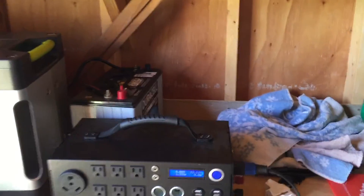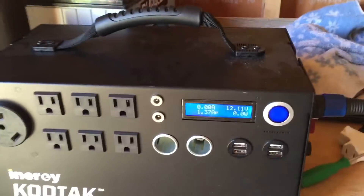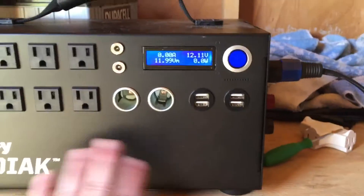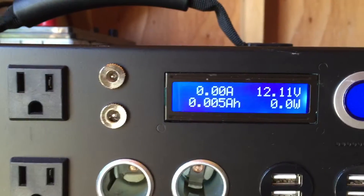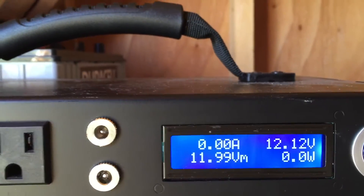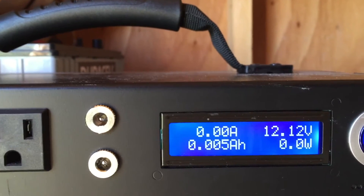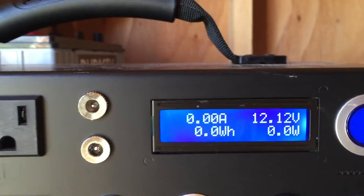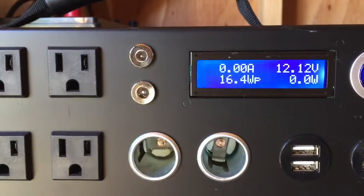I have my solar array plugged in — 400 watts of solar — though it's not getting a full charge. I'm guessing about 200 watts is going into this. The problem with the Kodiak Energy is the display. You can see it's turned off right now, and when on it shows readings like 1.37 A, 11.99 V, 16.4 watts — it's kind of confusing determining how much wattage is going into the unit.